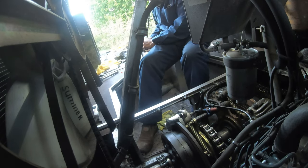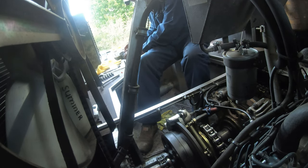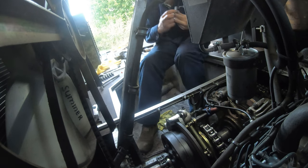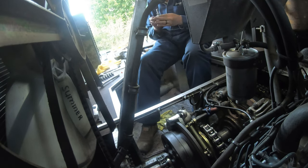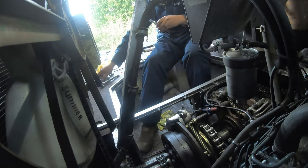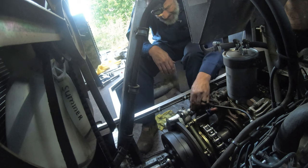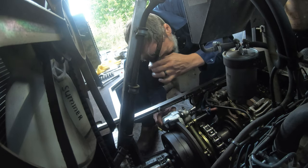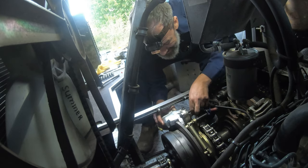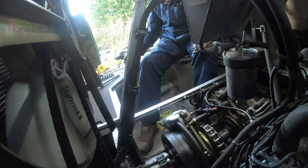I sped this section up again to four times normal speed. When we put that top bracket on, we use Loctite on those bolts again. Eventually we did get the entire thing installed. The next process is bleeding the brakes — I'll show you how I do that when I'm by myself, though it is much easier with two people.